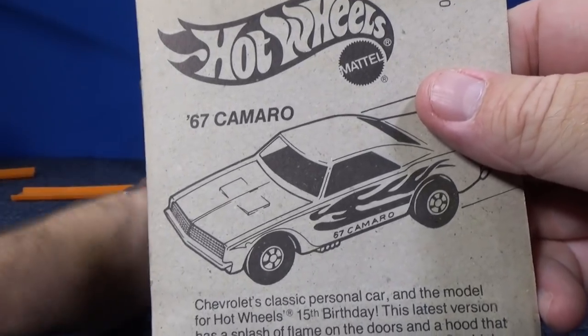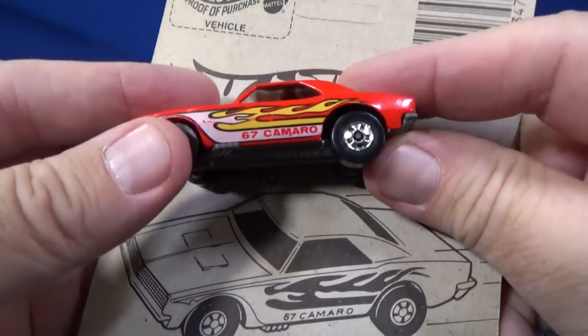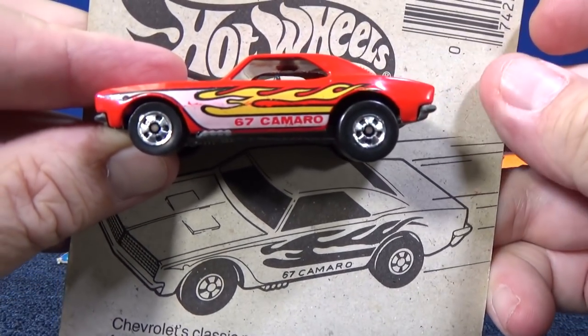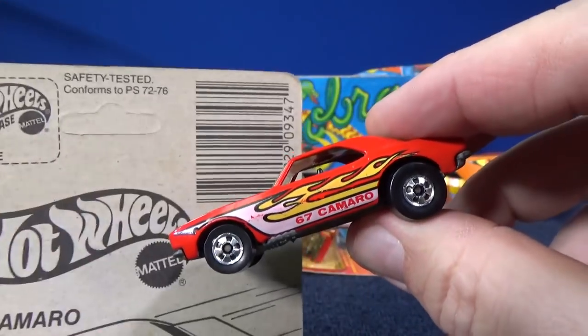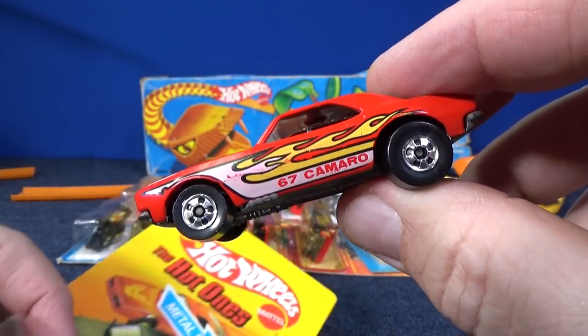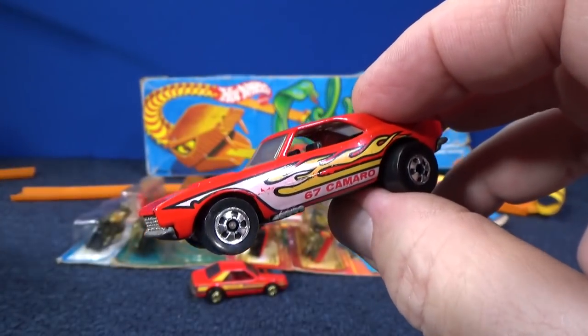Put the 67 Camaro over here. There is the 67 Camaro that they show on the back of the package. And what's in this package? Oh, this was another sample I had of the Front Running Fairmont, but because it had the Camaro on the back I want to go ahead and show this one.